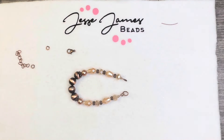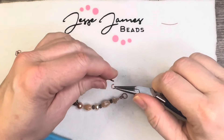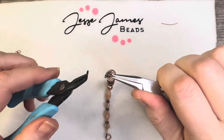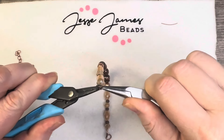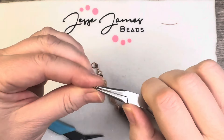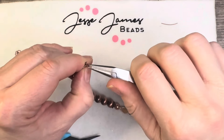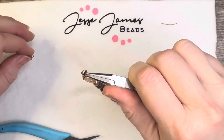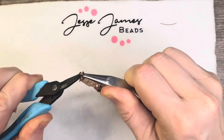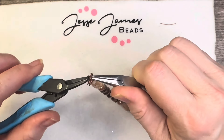Now we're going to add our lobster clasp onto one side — those are thick. Give it a little close, get that in there — they close up nicely. Then on this side I'm using that nice thick jump ring again. Never go chintzy on your jump rings — don't go chintzy on your jump rings or your crimp tubes. Get that in there — it's not wanting to go in. I didn't get a good grip on it, but there we go.